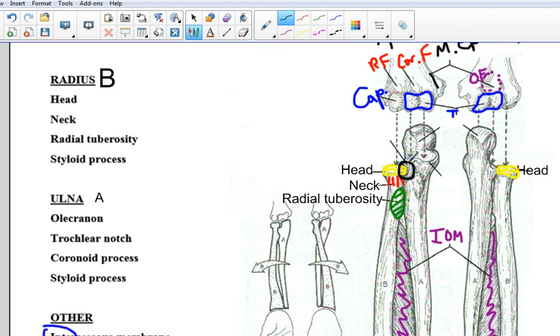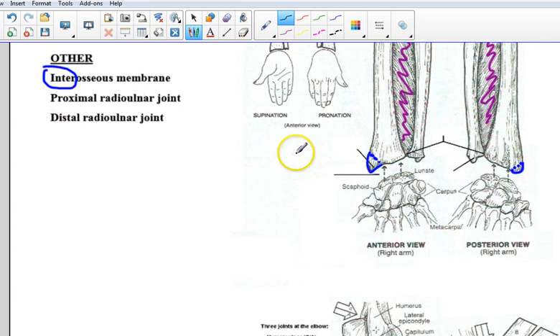A joint is where two or more bones meet. In this case, where the radius and ulna meet right here is the area where the radius can spin around to create motion of the hand — that's the proximal radio-ulnar joint. And the distal end has the distal radio-ulnar joint, where these two bones articulate with one another.